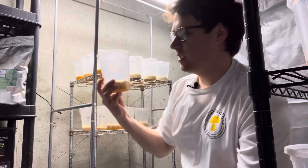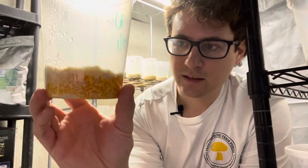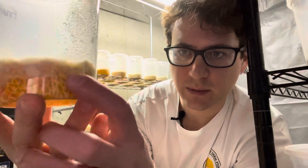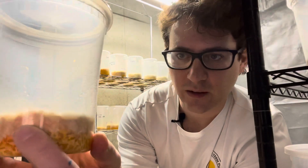So this is the UK strain — the wild strain from England — and it seems to be doing fairly healthy. There's possibly some pinning starting to form at this edge right here, especially right there.